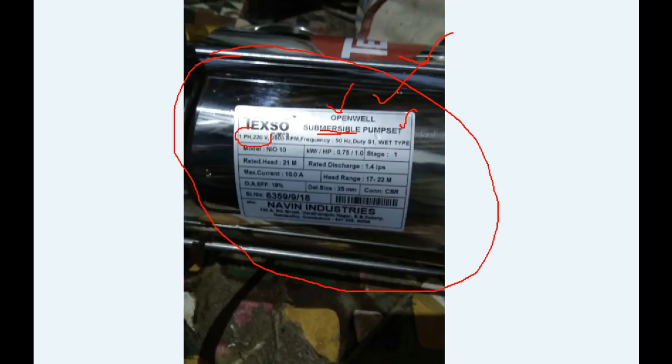One phase — it is a single phase motor. 220 volt is the rated voltage. 2800 RPM is the pump's rated speed. The pump frequency is 50 Hz — this is the electrical data. S1 duty is continuous duty, 24x7, 365 days. Wet type — this is the main cooling type.